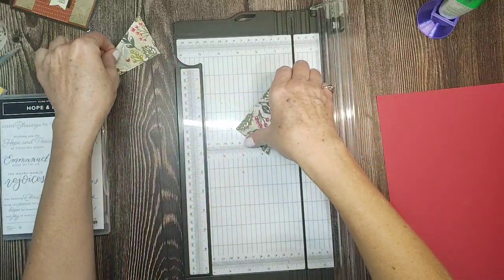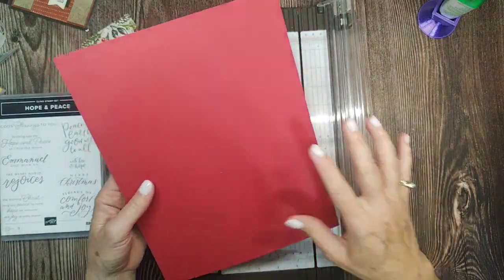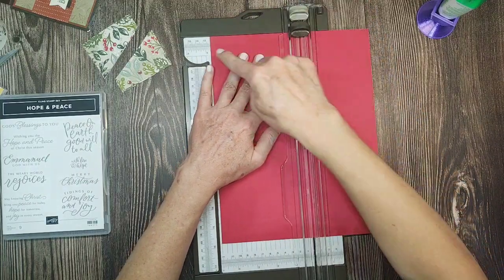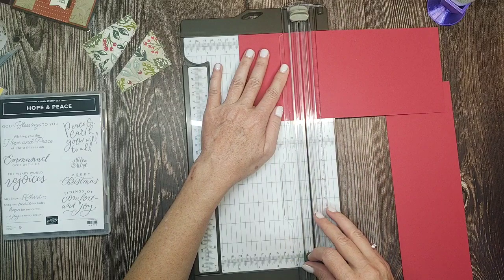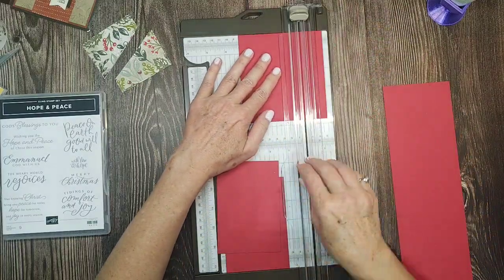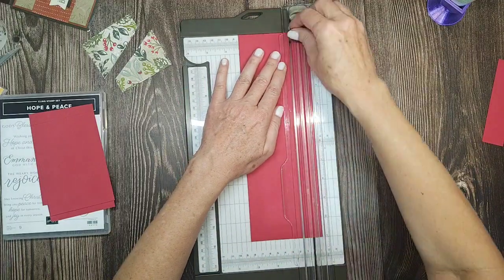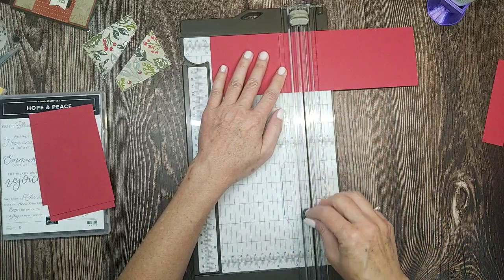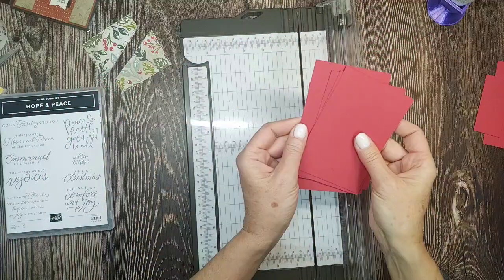I'm cutting all four at the same time. Now I'll set these over here. For the card base paper, we're gonna cut it at four and three quarters by three and a quarter. That extra bit goes in the scrap bin. We'll cut this at three and a quarter, and then at three and three quarters — almost four and three quarters. You can get five of these out of one sheet of paper.